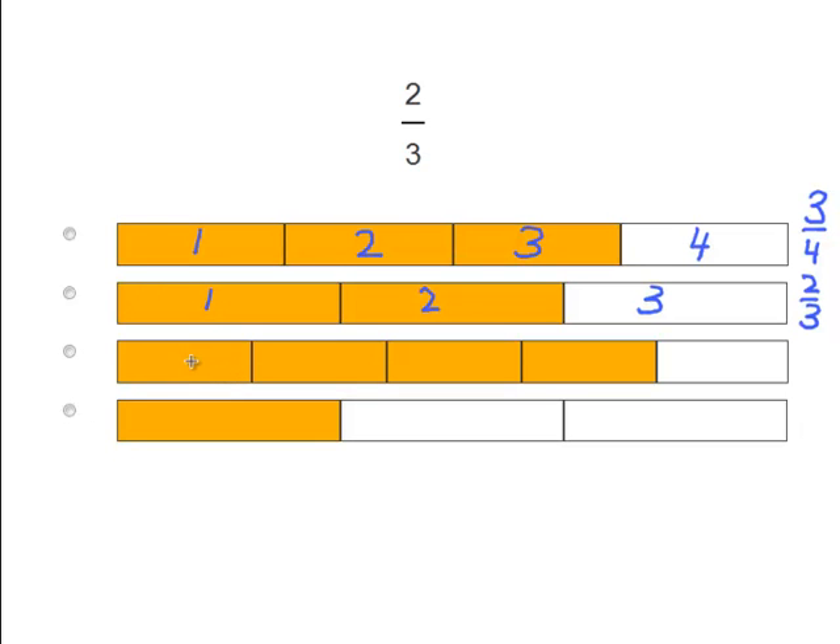But let's finish making fractions out of these. 1, 2, 3, 4, 5. We have 5 pieces and 4 of them are colored. As a fraction that would be written as 4 over 5. And the last one: 1, 2, 3 pieces and 1 of them is colored in. As a fraction that would be written as 1 third, or 1 over 3.